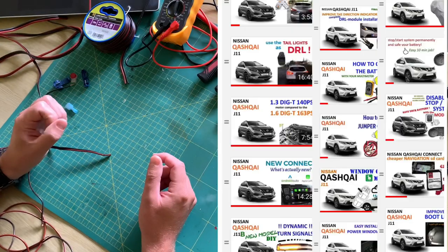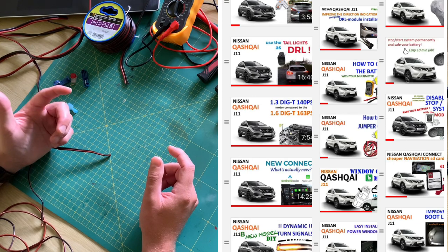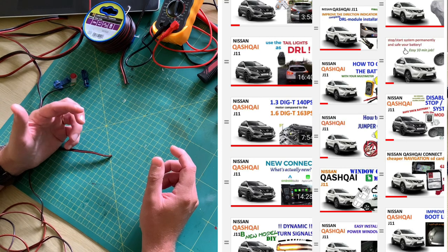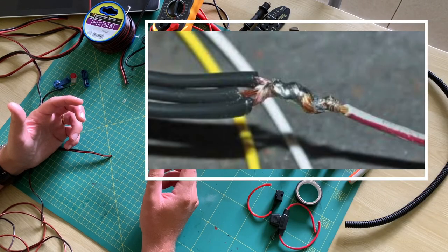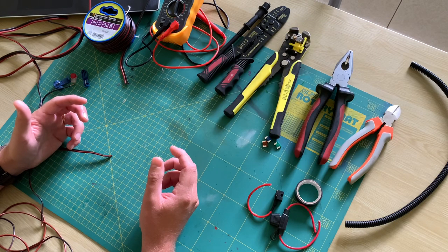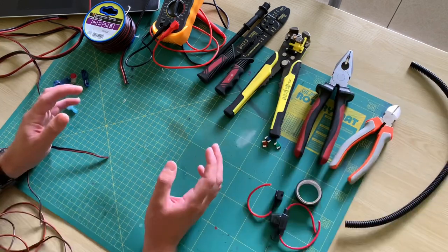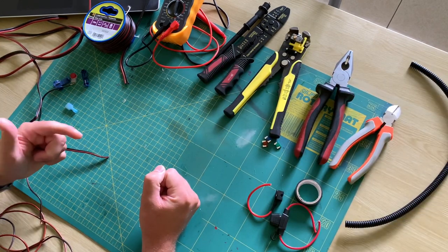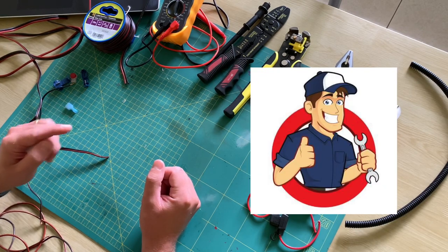Over the last few years I did a lot of modifications to the car. Sometimes people tell me that they're enthusiastic about the new options but they don't dare to do it for themselves, because it includes sometimes soldering or wire connections. And that's a pity because it doesn't have to be that difficult at all. In this video I will show you simple basics in order to make you understand better how things work and make you feel safe to perform the changes yourself.